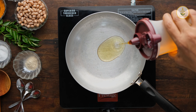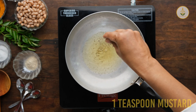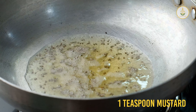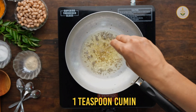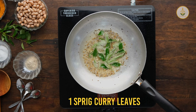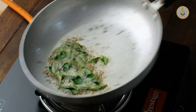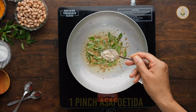In a pan I am adding one tablespoon of oil, one teaspoon of mustard — allow it to crackle. Then I am adding one teaspoon of cumin, one sprig of curry leaves, and tossing it gently so that the flavors are all mixed nicely.